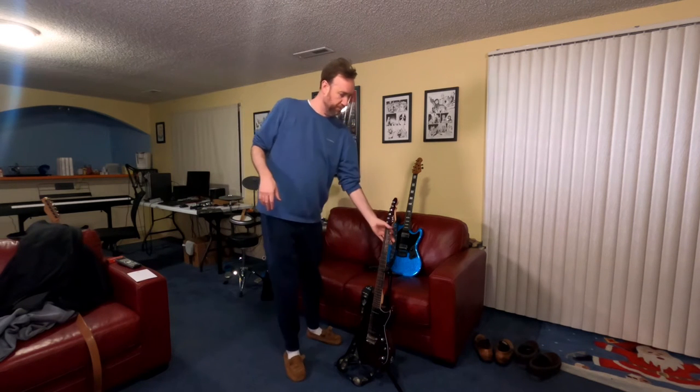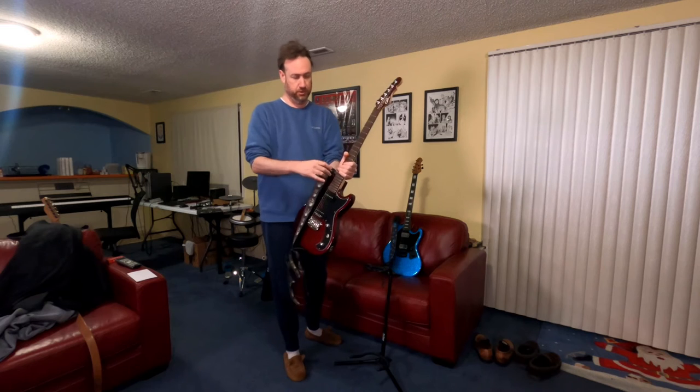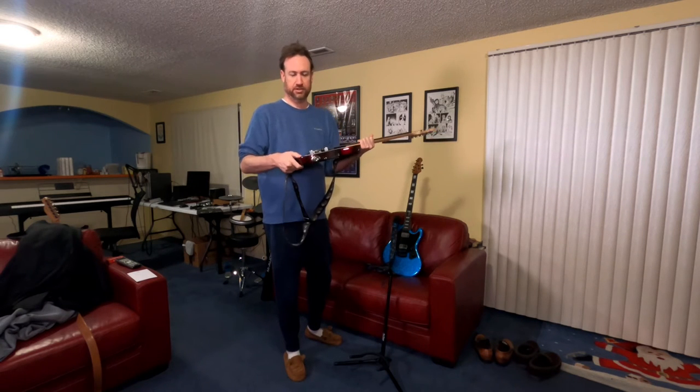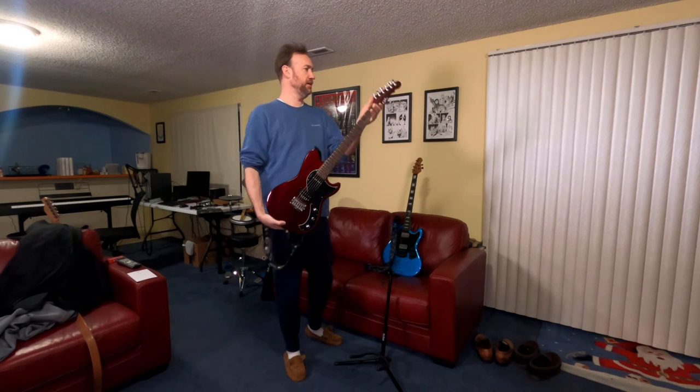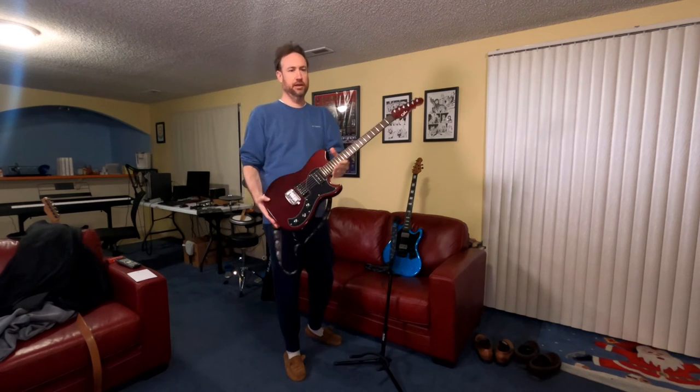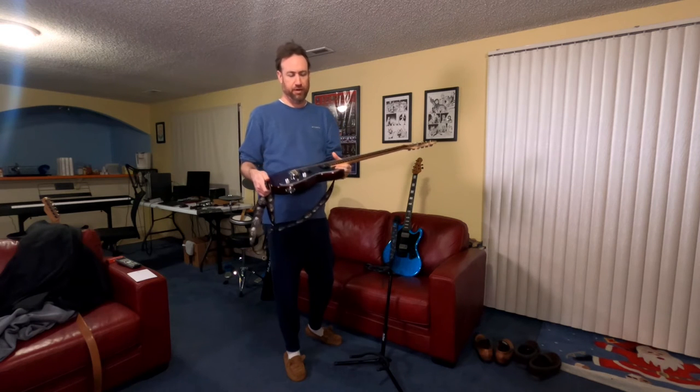If you will indulge me a little bit, I wanted to show this off. This is my newest acquisition. I kind of got a problem — I keep buying guitars. This is pretty slick. I forget the year, but this is a G&L Fallout, it's called.